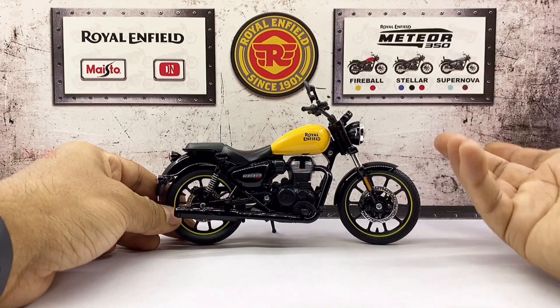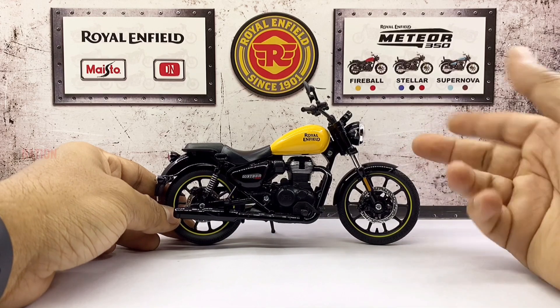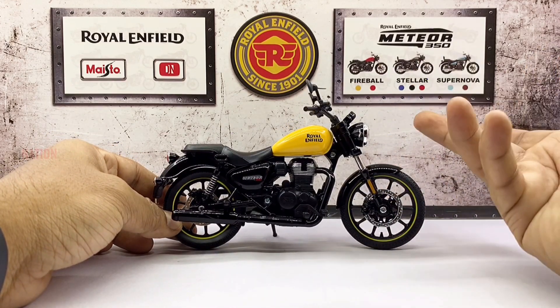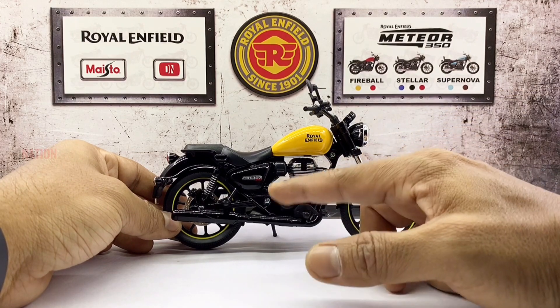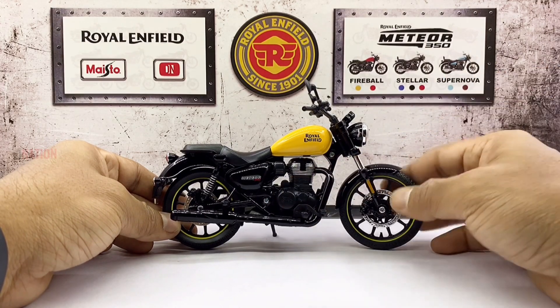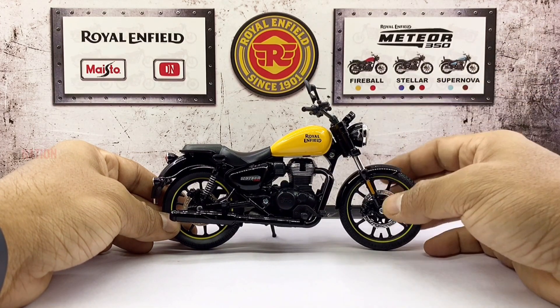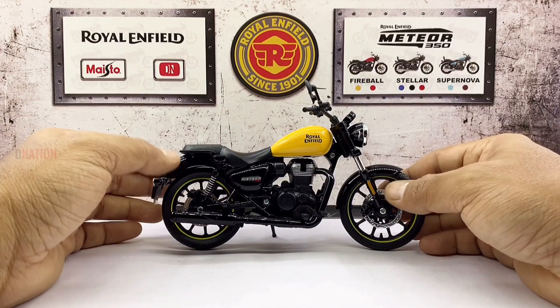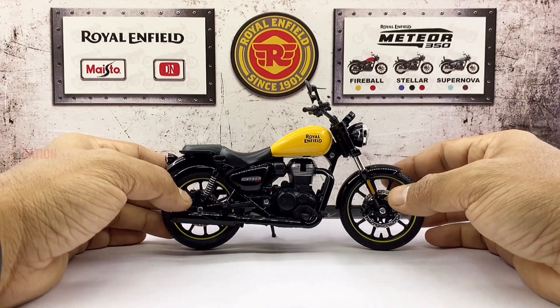My first thoughts about this diecast replica is that it has quite a good and sturdy build, made of diecast for the most part, with a few components made of ABS plastic. It is pretty much the same casting as the rest of its variants, except for a few changes here and there. But overall it looks just as good as its real life counterpart.